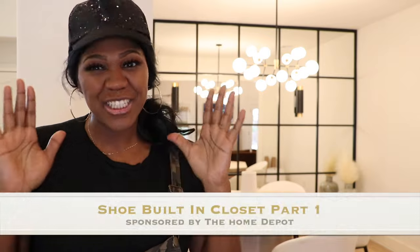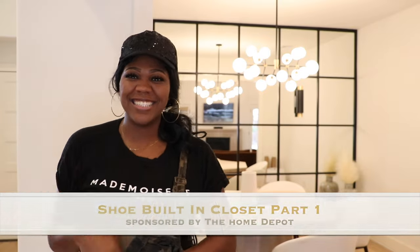What's up guys? Ashley here and I am back with another video to show you part one of my dream master closet. I moved into my new home a couple of months ago and I asked my builder to leave my closet completely empty so I could build my own dream closet. Today I'm going to be sharing part one with you guys — the shoe built-in. Let's get into it.